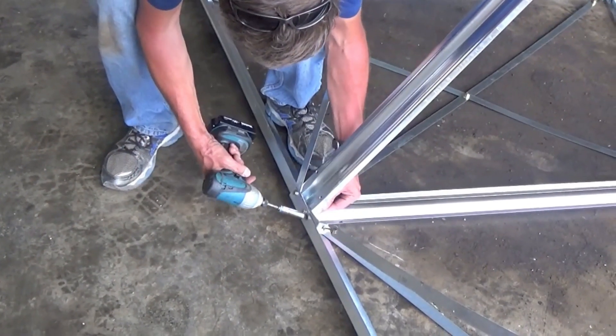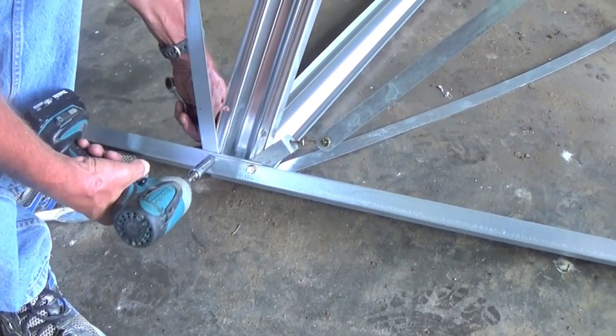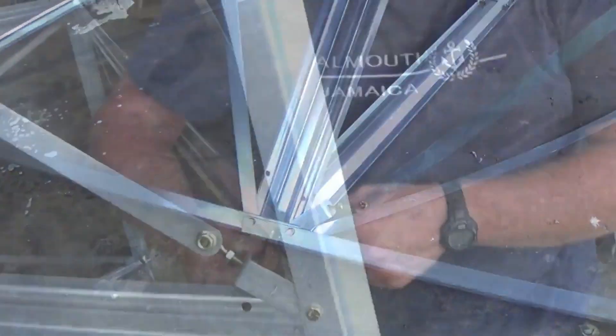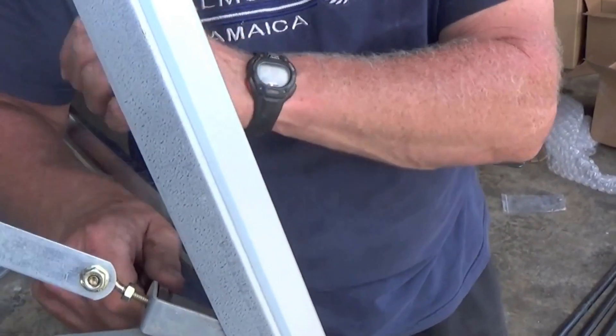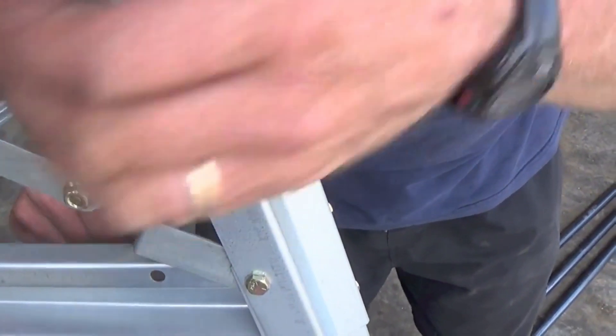Once the tower is complete, you can begin tightening. We recommend tightening the corners up on each section first, then tightening the cross brace to take out the slack. An impact wrench or an air wrench can significantly speed up the process.